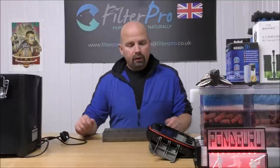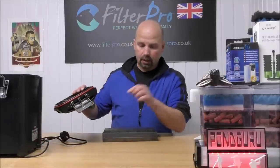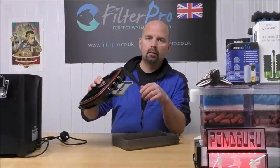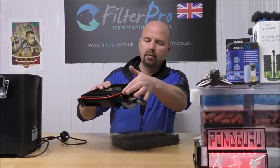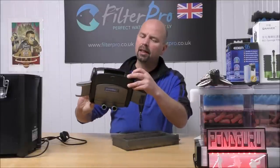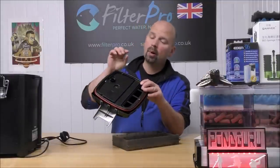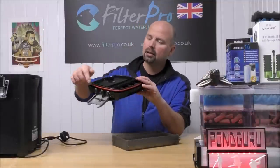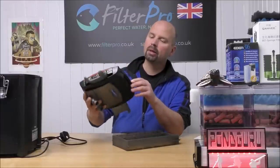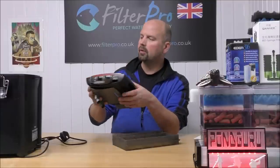We'll get that out the way for the time being and concentrate on the trays and the foam insert. Before I do, I'll just say that this rubber seal around the outside here is really big and thick. I was reading a few reviews online saying that the Eheim seal from some of their filters fits around here as well if you ever need a replacement. This one's actually a little bit dry — I might put a bit of grease on that before I send it back.